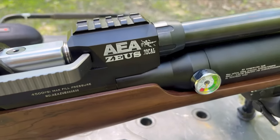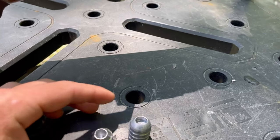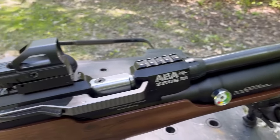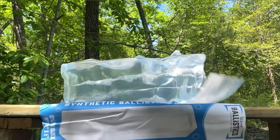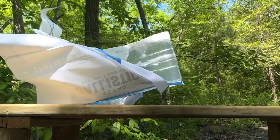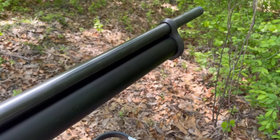This is the Zeus 72 caliber — 1,500 foot-pounds. I'm going to shoot it into that gel real quick. Well, I couldn't find the slug, but yeah, that's the ideal squirrel gun right there.